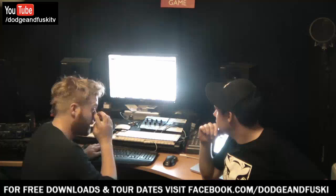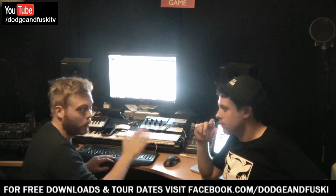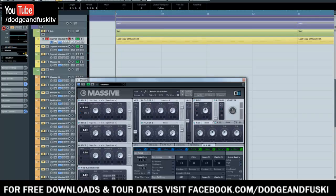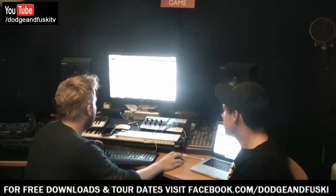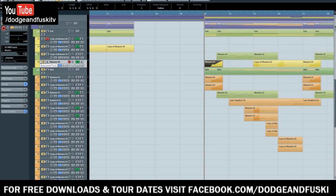In the intro of the Rave Review remix, halfway through the intro a sub kicks in with no top-end content — it's purely a sub. When you solo it, there's more tonality to it than the other subs — it's got a bit of a distorted, almost tube-distortion quality. It's also sidechained, which is a whole other topic for another tutorial. That particular sub example is something we'll look at separately.